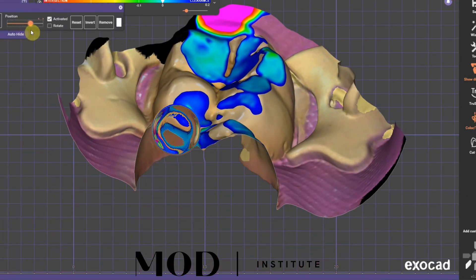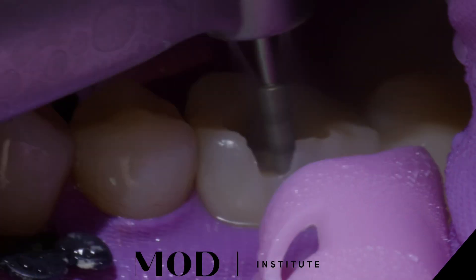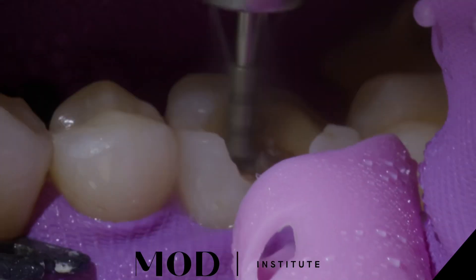I do not like to preserve cusps that have been pounded pathologically like this for so many years. They're weak and in need of intense protection. So here I am removing those cusps, smoothing everything out, and getting to my decay.